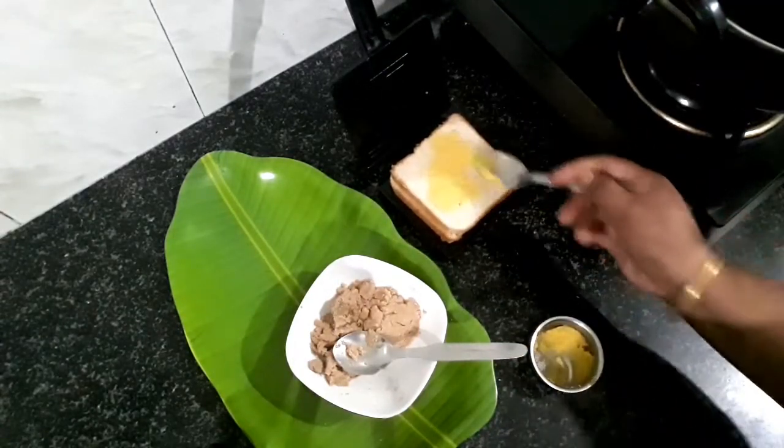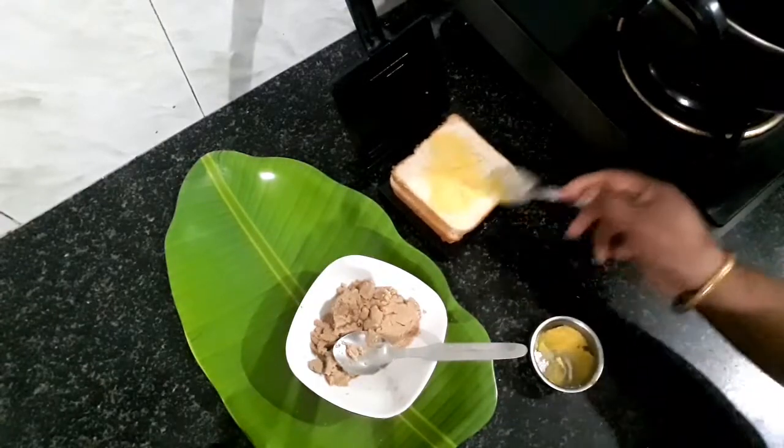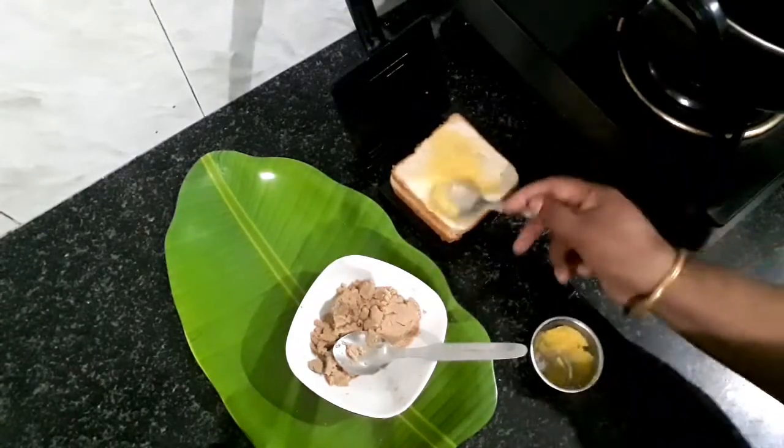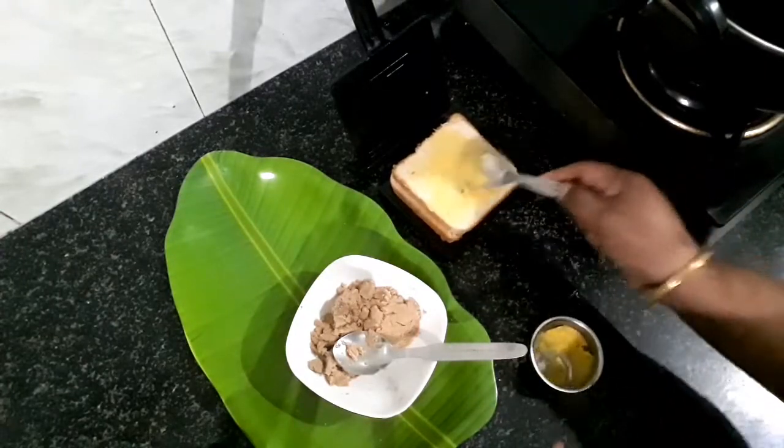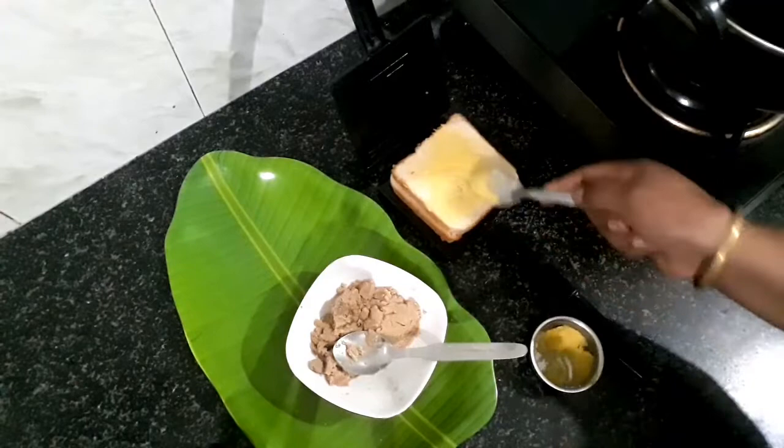Super taste, health, weight loss. Bread and peanut butter bread.